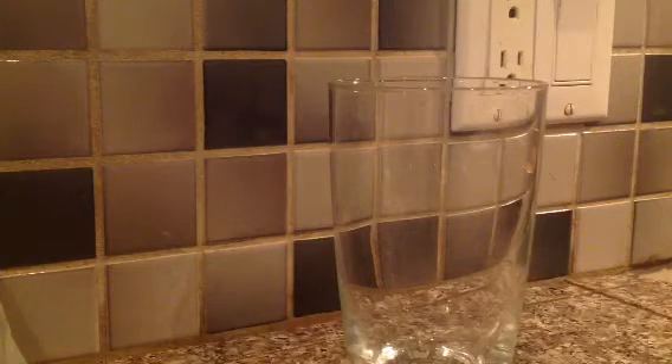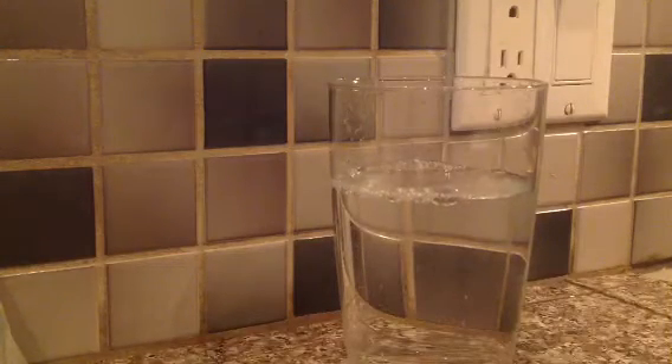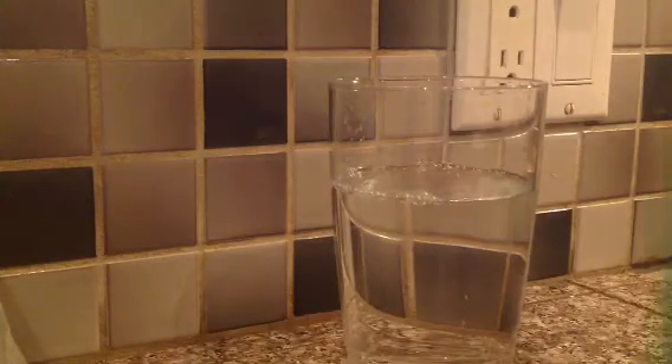Hey YouTube, I'm going to show you a cool color changing experiment. So what you need is, here I have some water. Pour that water in there. And here I have Don Soap.